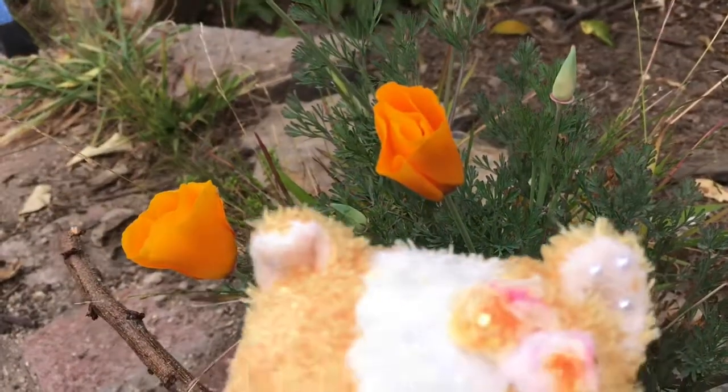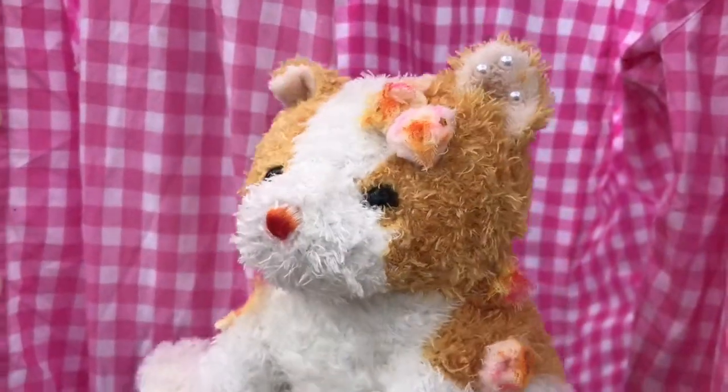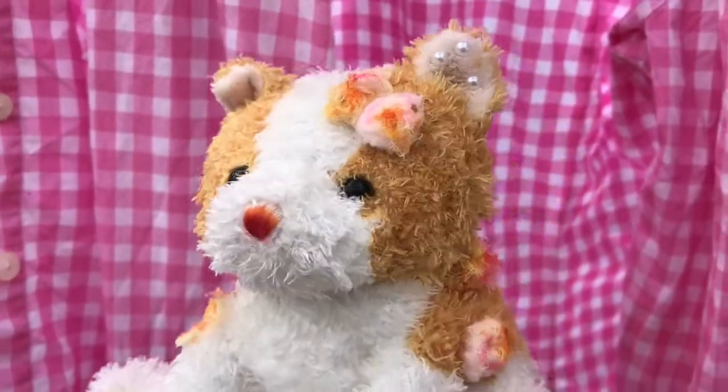Thank you guys for watching this video of me giving this little kitten a makeover. If you liked it, make sure to give it a thumbs up and stay tuned for my next video.